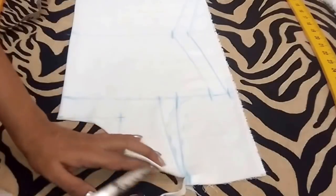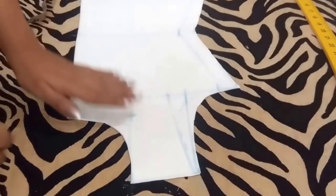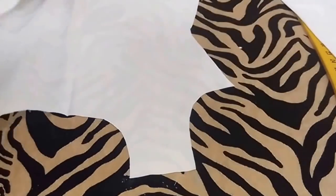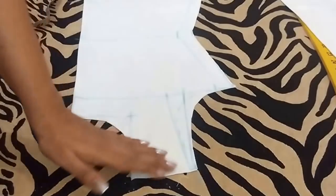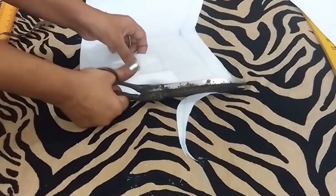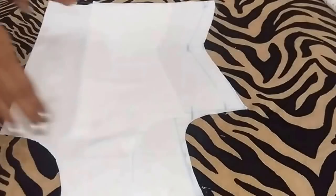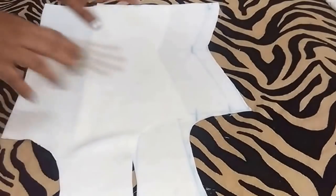Firstly I will cut the back shoulder curve. Now separate the back and again fold the fabric, and now I will cut the front shoulder curve. So this is the base or lining for my top. Now I will cut the net top.